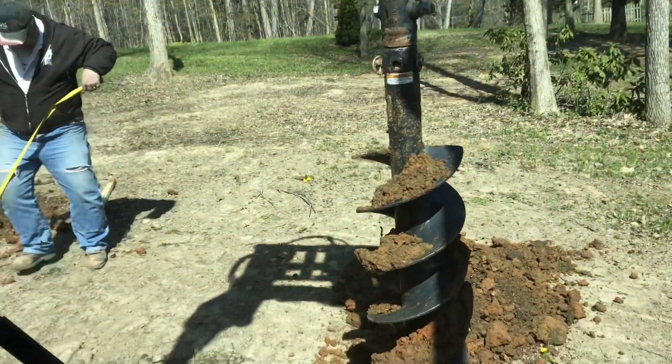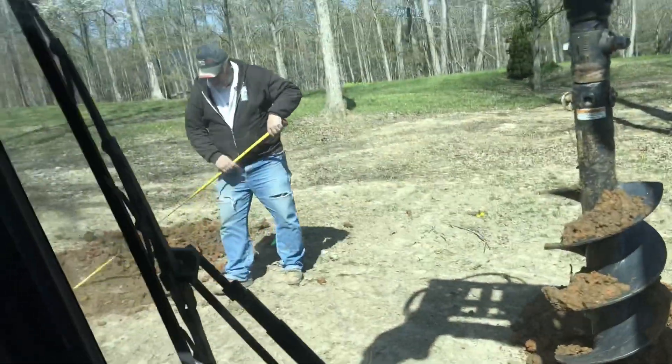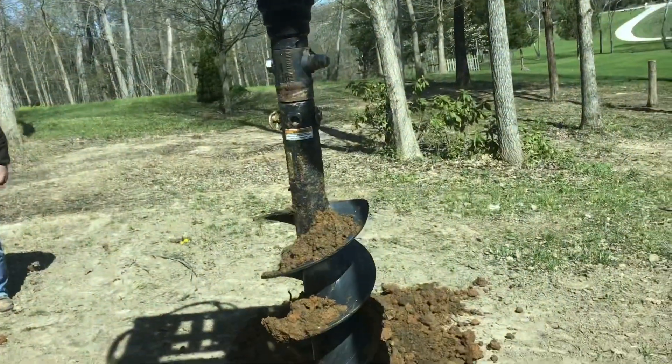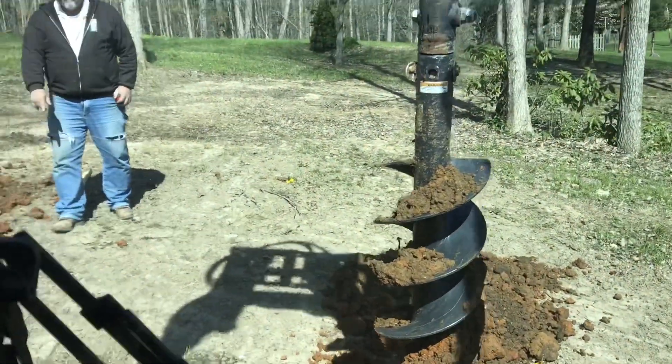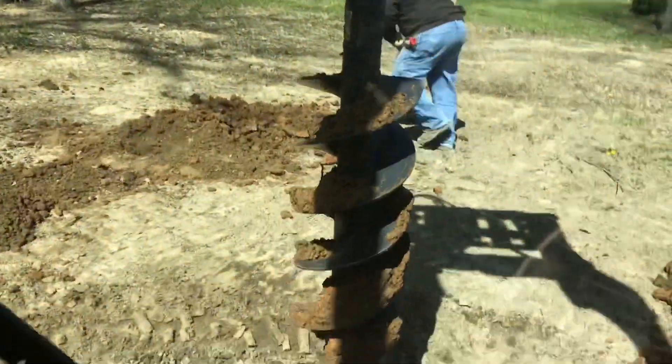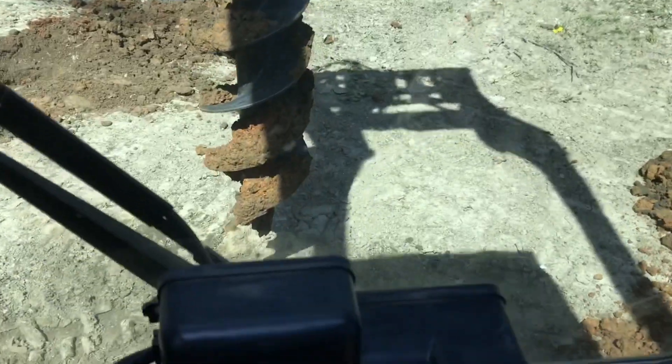So we are starting to set posts with the auger. We've got a torque earth auger. I'm trying to do some videotaping of it. It's not a bobcat auger, but the bed's an off-bobcat bed.